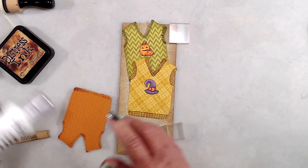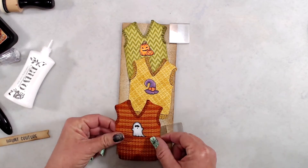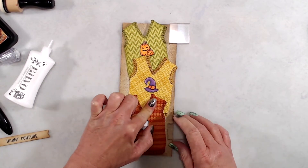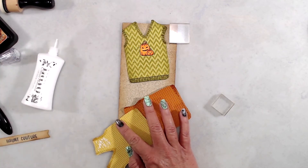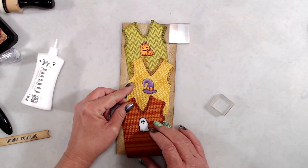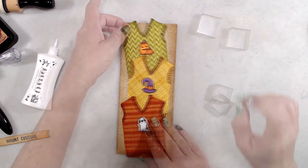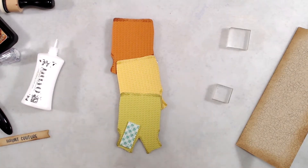To get the sweaters exactly where I wanted them, I fussed around with them for a bit. I ended up putting acrylic blocks on my card base because it kept wanting to pop open — those are just there to keep the card closed while I arrange the sweaters. I used liquid glue to start gluing the sweaters together so I could keep them as one large piece.